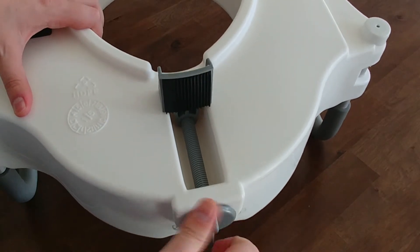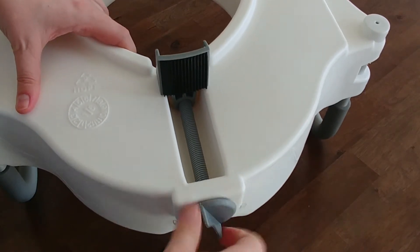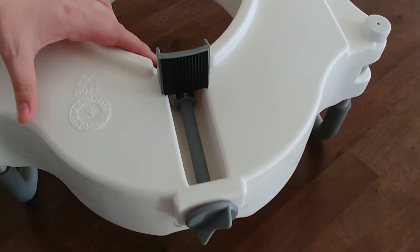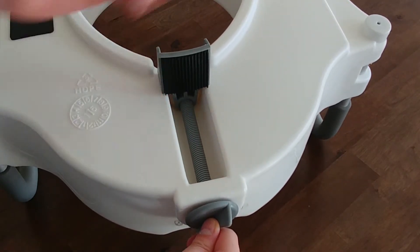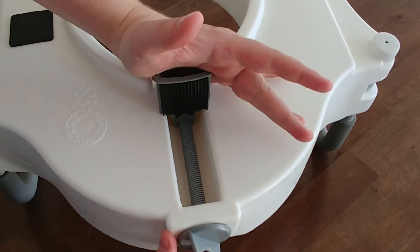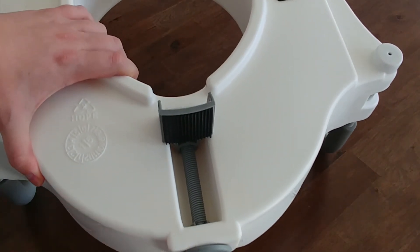Sometimes it'll arrive with the clamp all the way in the back, and what will happen is this knob will just turn and turn and turn and nothing will happen — it won't move. What you've got to do is, basically this just came unthreaded from the screw. Grab here, kind of pull it toward the knob while you turn the knob to tighten it, to get the threads to catch again, and it should turn without any trouble.